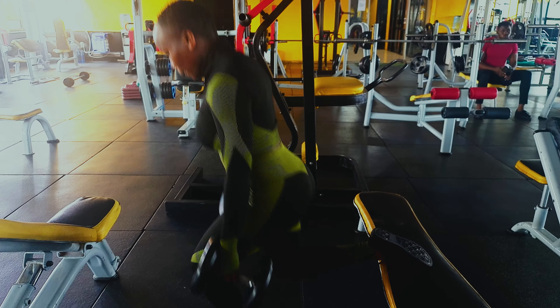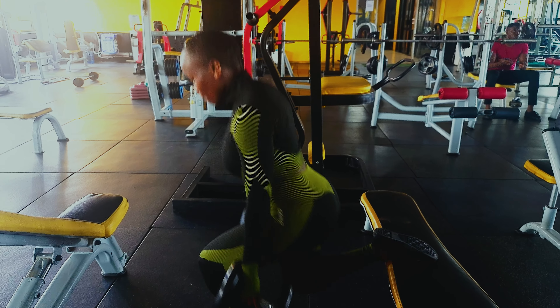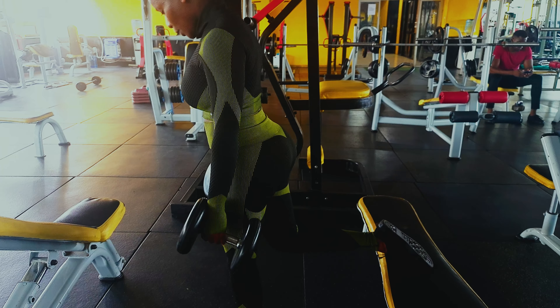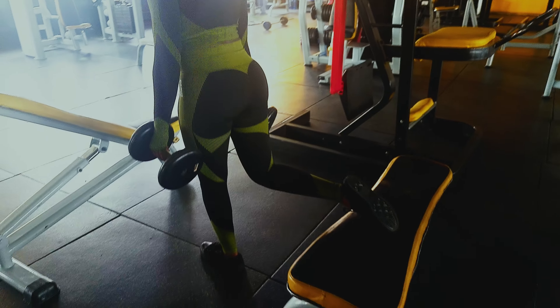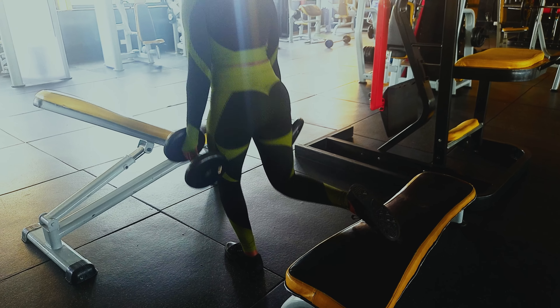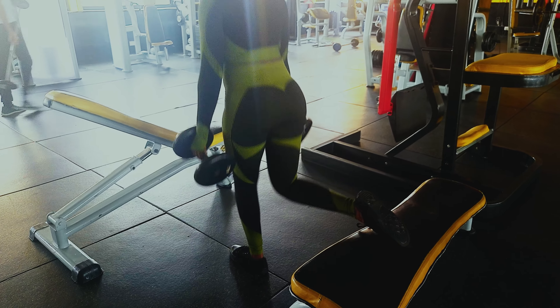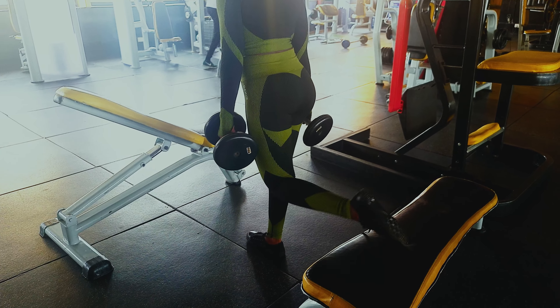Our third workout is a split squat. Make sure you do not lock your knee out, and allow the right and left knee to move slowly at a time. This workout, always done with proper form, can increase leg strength and enhance flexibility. It works different muscles of your lower body — the hamstrings, quads, and glutes all at the same time.